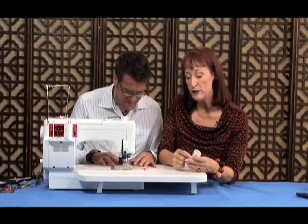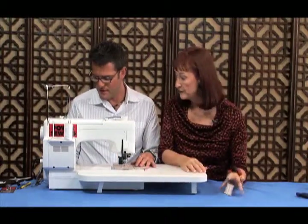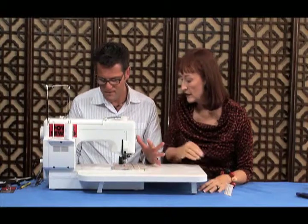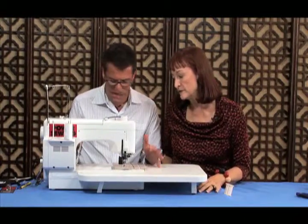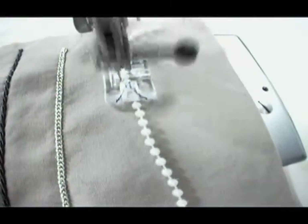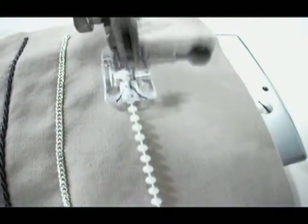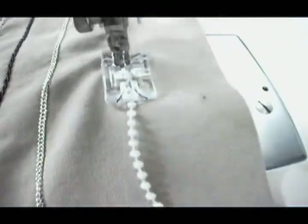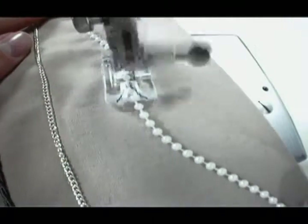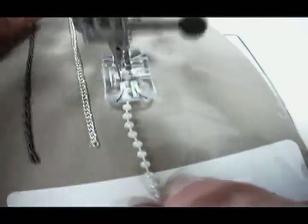Since it's nylon you have to be careful when you press it, and these are plastic beads so be careful pressing on them too. I'm going to set a stitch length of about 2.5 and a width of about 5. If the needle is hitting the beads then you have to increase your width. With a width of 5 and a length of 2.5, you can even curve it like so. You're using a needle that suits the fabric — you didn't change it to suit the beads? Right. We're not sewing through the beads.